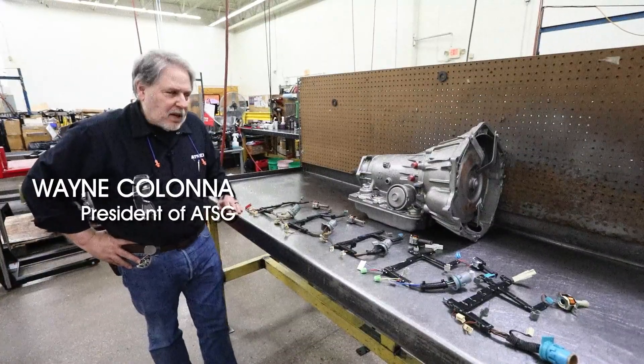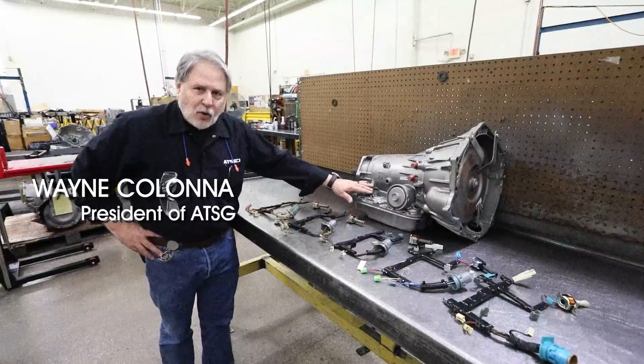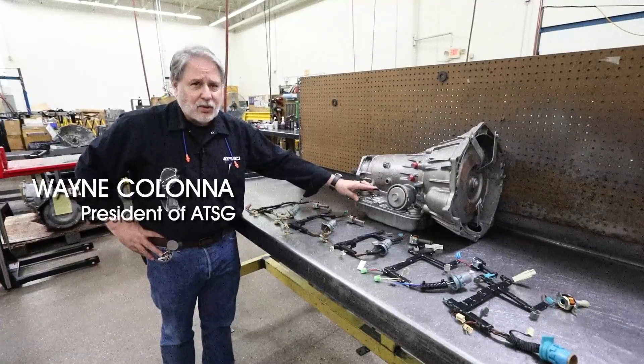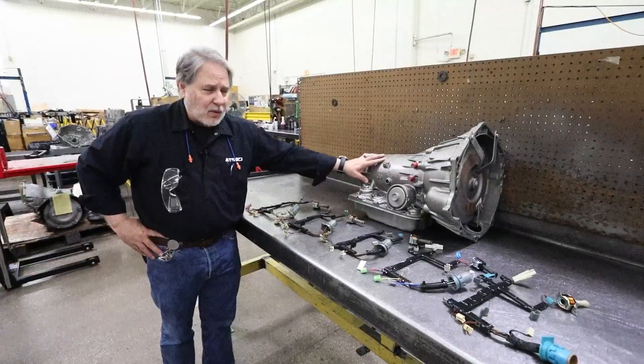Hi, my name is Wayne Colonna from ATSG and I would like to talk a little bit about the internal wiring harness that the 4L60E uses. This transmission started in 1992 and ended in 2013, so we have about 22 years of production of this transmission.